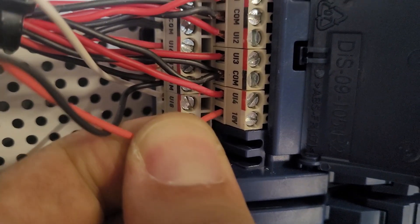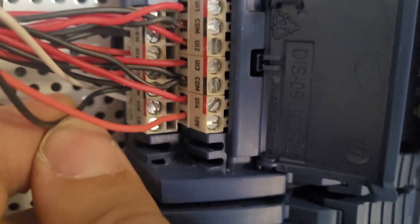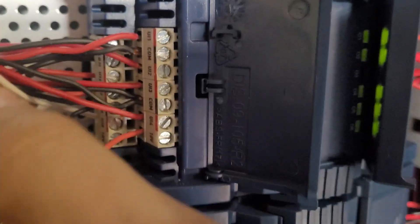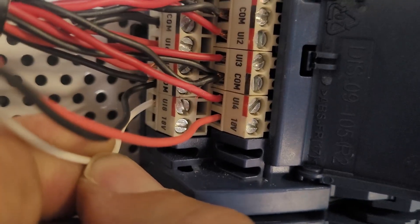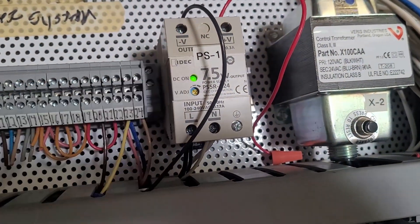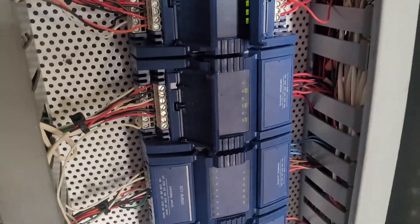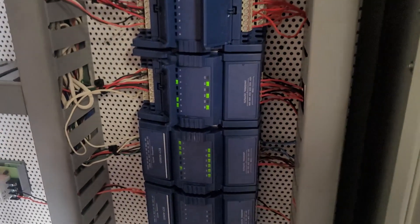Over at the controller, here's how you power it up. It's a three-wire setup: power comes from the 18-volt terminal, common goes back to the common terminal, and the signal — the white wire — goes back to the input. You can also power these with an external power supply, but it's much easier if the controller has the power supply built in.